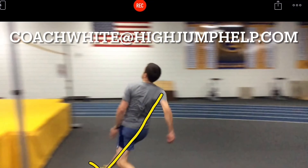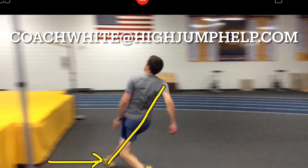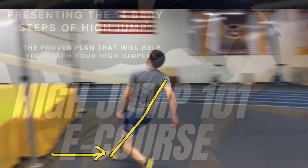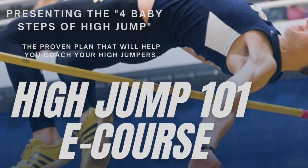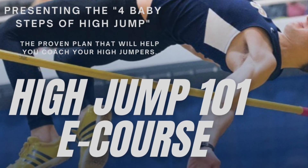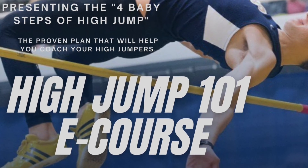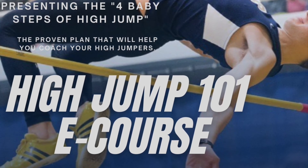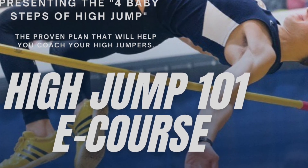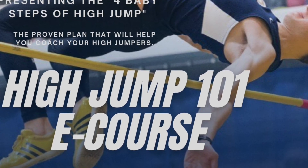A reminder that High Jump Help will analyze your high jump videos for free. Please send your videos to coachwhite@highjumphelp.com to have your videos reviewed. If you are interested in learning more about the four baby steps of high jump, check out the High Jump 101 e-course — a link is below in the description. You can try the introduction to the e-course for free by clicking on the video on your screen. For more resources, subscribe to our YouTube channel or visit our website, Facebook page, or Instagram. All the links are in the description.